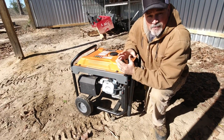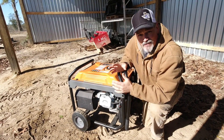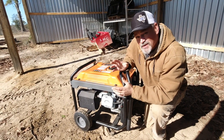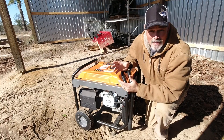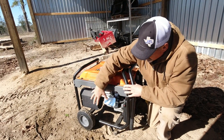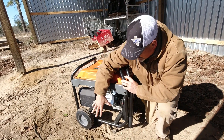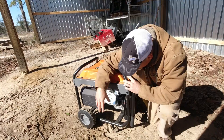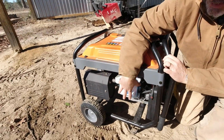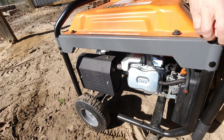One important thing to remember while using a generator: make sure the exhaust is pointed into a well-ventilated area. You don't want to use it inside a garage or inside a room — put it on an open-air back porch or something like that. Here you have the hot section of the generator — your muffler and engine components that generate heat — so don't touch this side during operation.